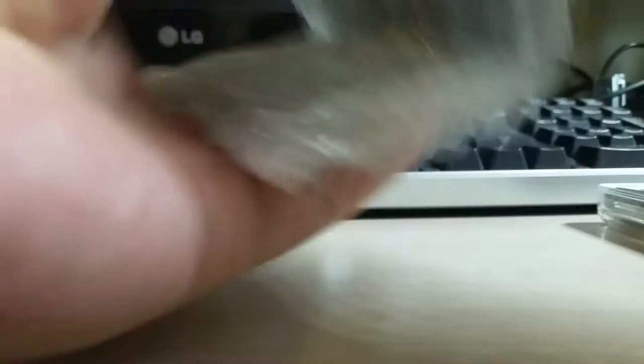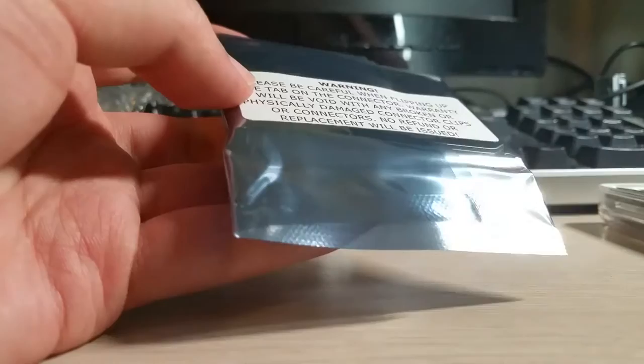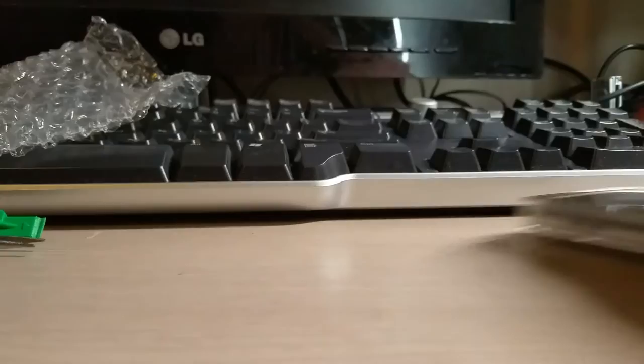So let's open the drive here. There's a warning on here — it says you have to be careful with the tab on the ZIF connector. If you break that, the warranty is void. Just got to be careful with that. I'll show you guys how to open this and we'll replace it, restore it, and get all that going.